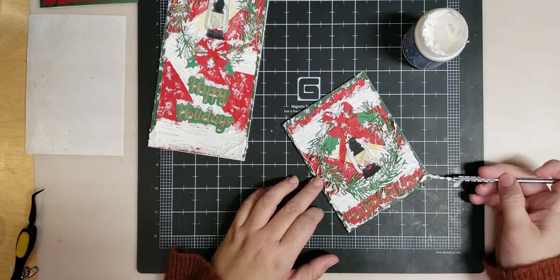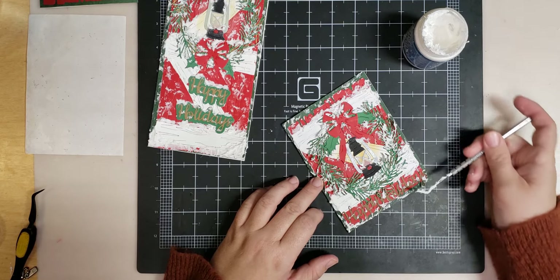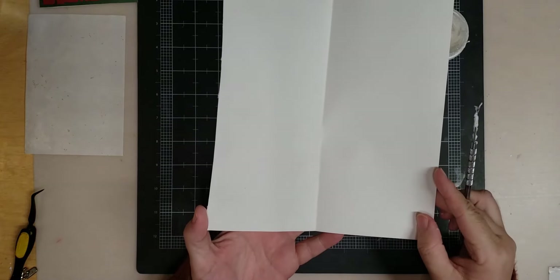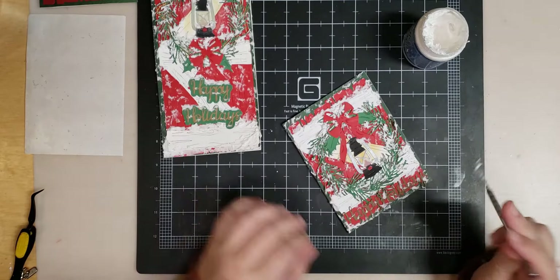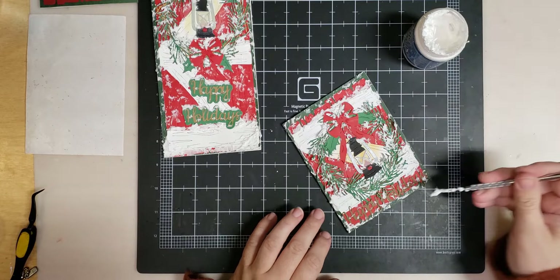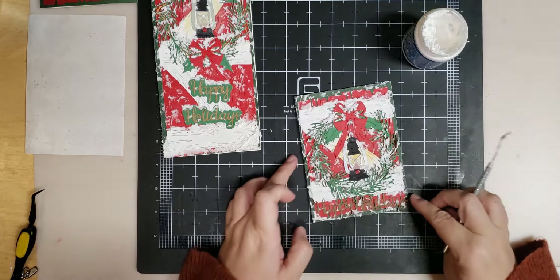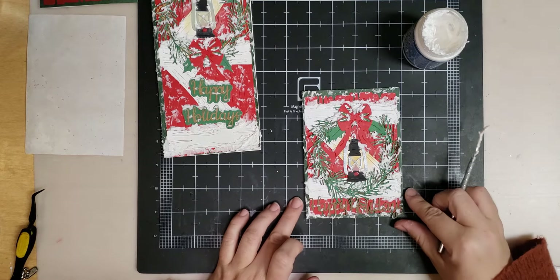Another thing people always say to me: why don't you ever show the inside of your cards? This is why — I do nothing on the inside of them, I just write on them. Maybe I'll challenge myself and do the inside of a card sometime soon.